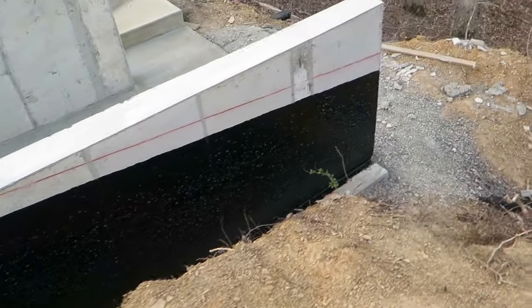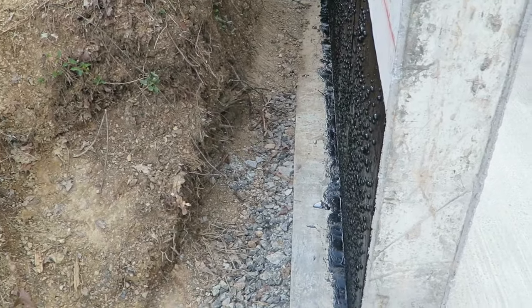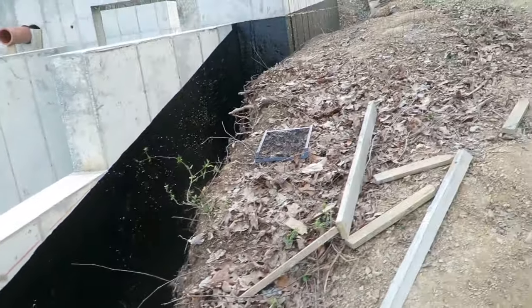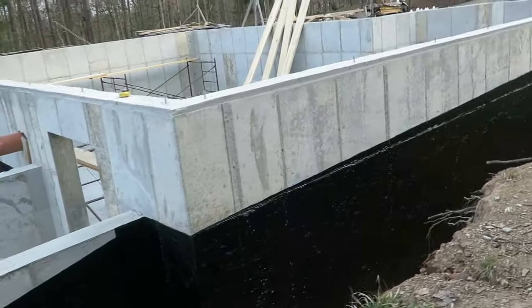I had some leftover tar so I just did both sides of my bump-out. It's not a living area there, but I had a third of a bucket and if you leave that around long enough it's just going to go bad, so I put it on this morning. That is where we are on that part of the house build.